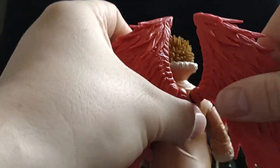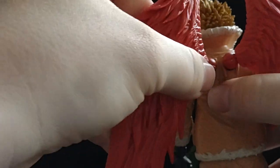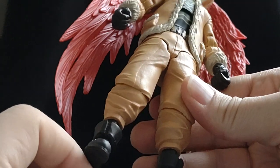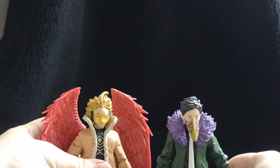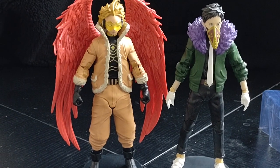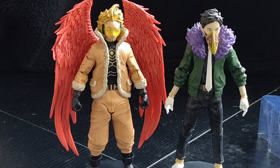His legs can rotate up, down, and to the sides. So that is Hawks — let's put him on his stand and look at them together.